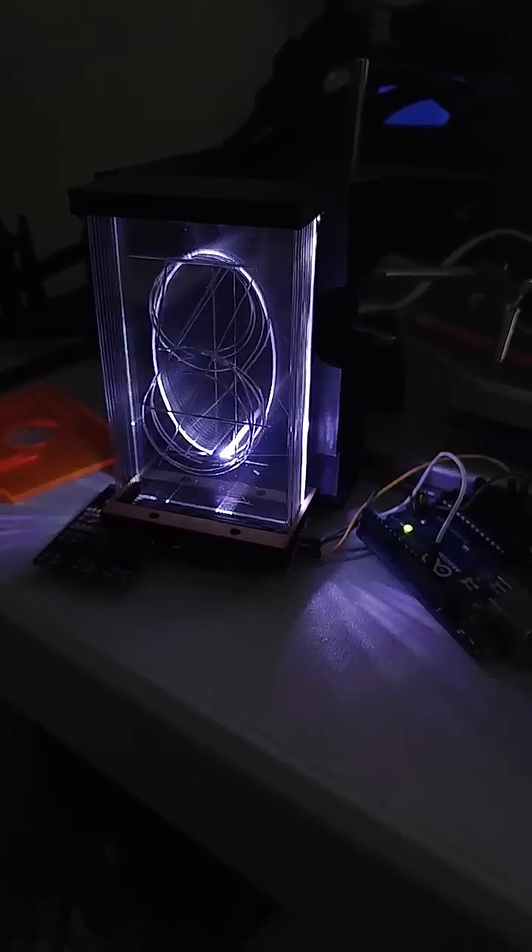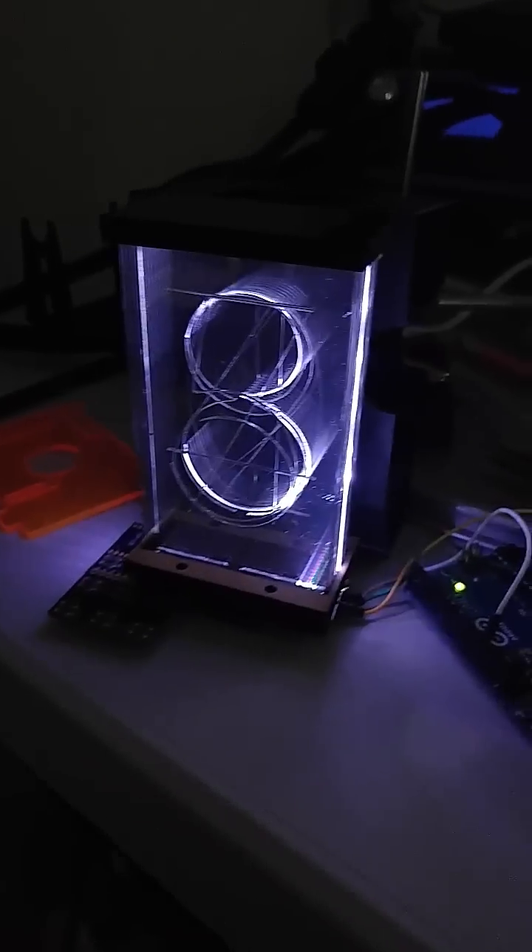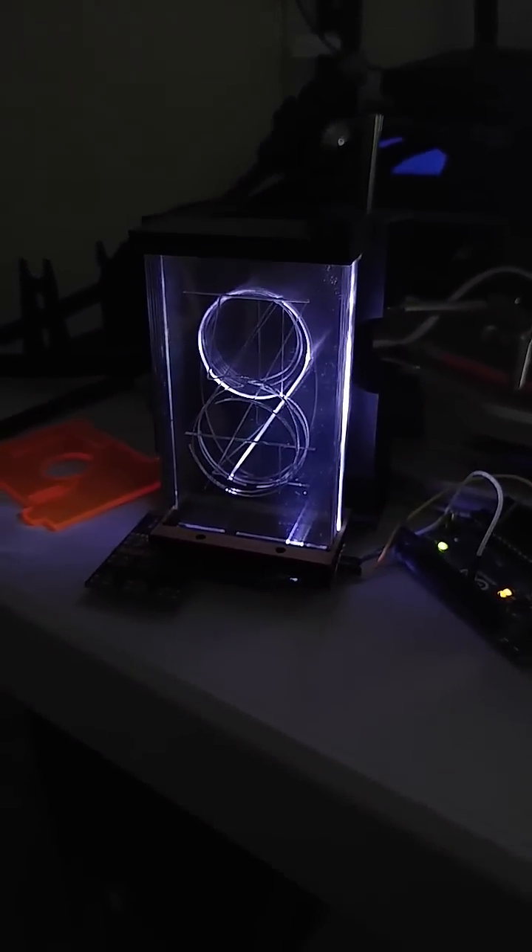But check this out for all you Nixie tube fans. If you set the current digit to a warm amber color and all the remaining ones to a dark orange, you actually get a pretty convincing Nixie tube look.